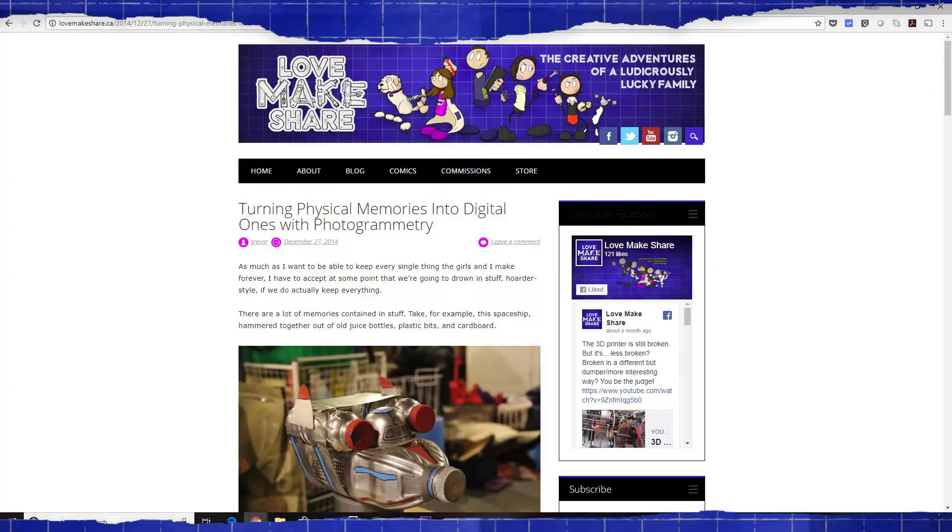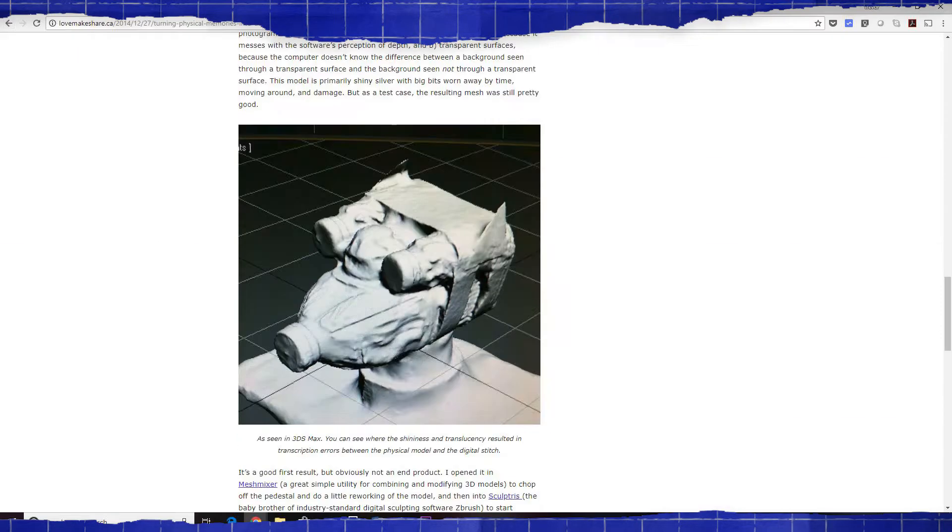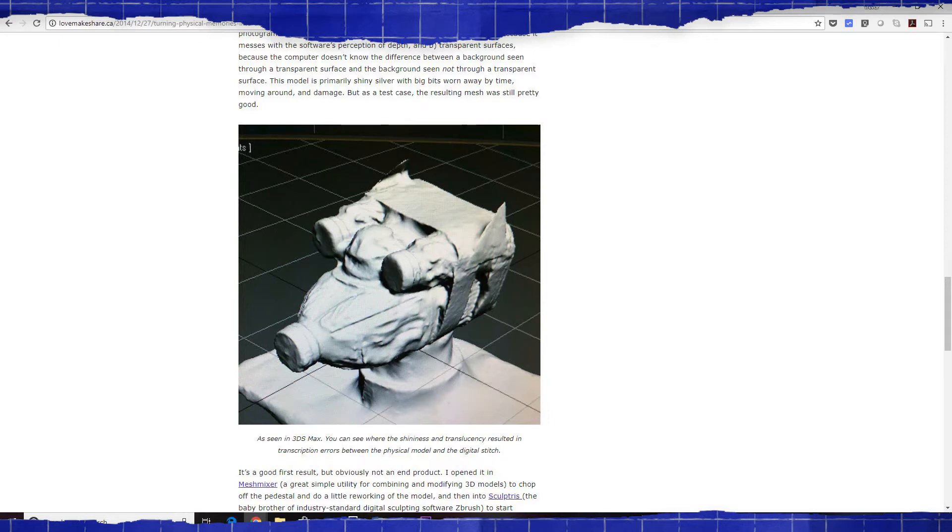A little bit of history. Back in 2014, I wrote a blog post called Turning Physical Memories into Digital Ones with Photogrammetry. In it, I talked about using an old Autodesk app called 123D Catch to scan a craft that the kids and I did. Well, that whole 123D line of apps is gone now, it's closed down, and ever since it did close down I've been looking for a replacement — an easy and quick way to scan our projects, save them for posterity, and maybe share them with somebody else.